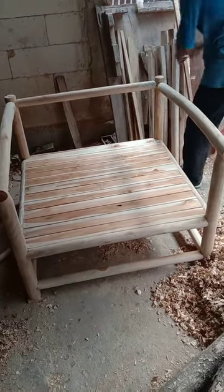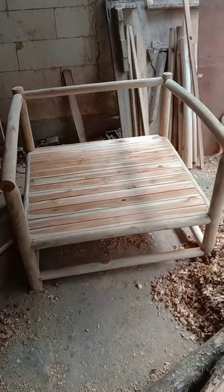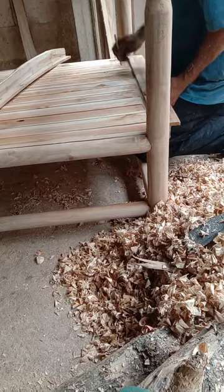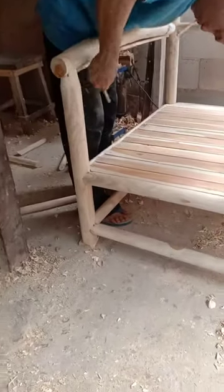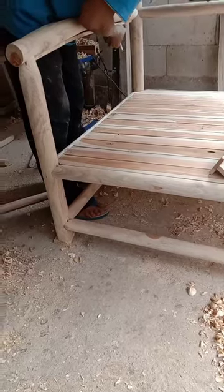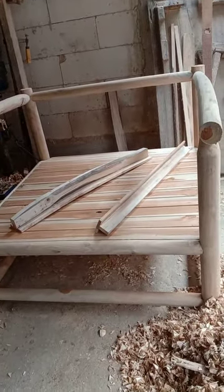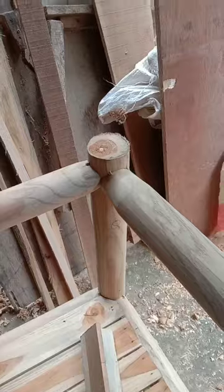Proses pembuatan kursi Mayoka, sahabat tukang. Full kayu — sahabat tukang di mana pun berada. Ini bahannya full kayu. Luar biasa!